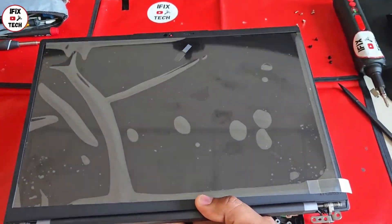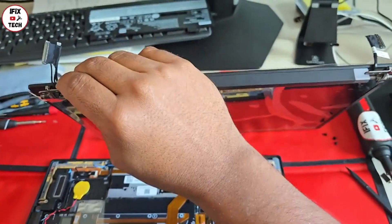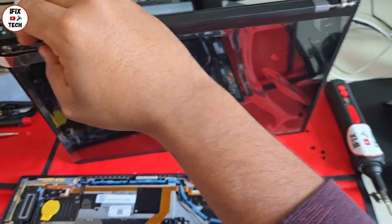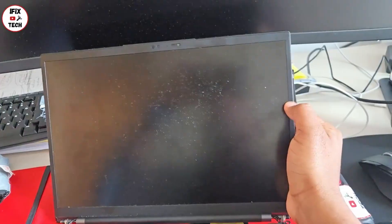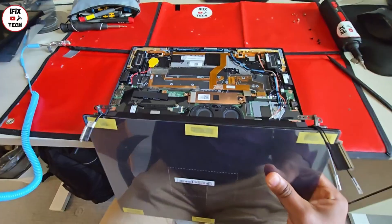What we have right now is a new screen that comes with the whole assembly — the hinges, back cover, and screen. Pretty much everything is new on this one. But if what you have is only the panel, you can remove the bezel itself and swap just the panel. Since we already have the whole assembly, we are replacing the whole thing.